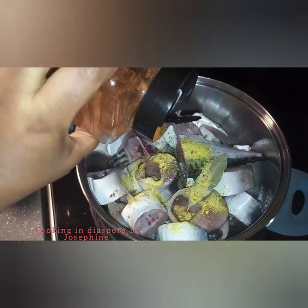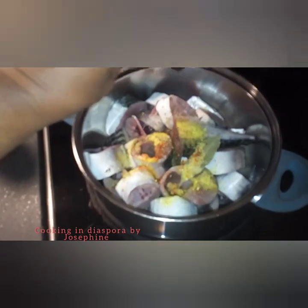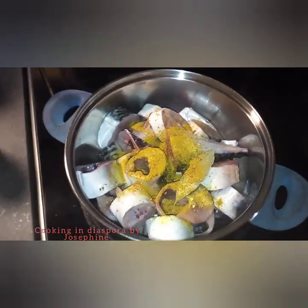I will also be adding some chili powder. You can use fresh pepper or black pepper — just use any pepper you prefer. For me, I'll be using chili pepper. I will also be throwing in some curry powder, about half a teaspoon.